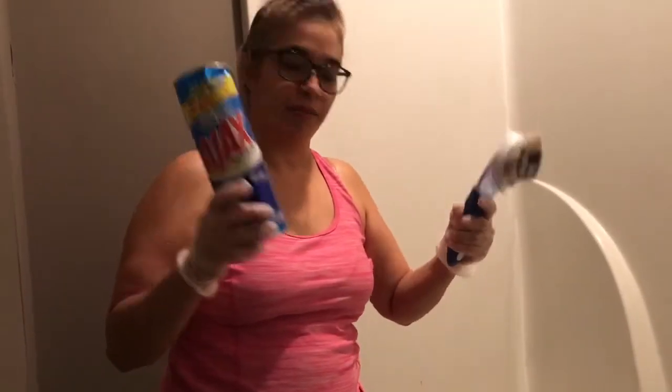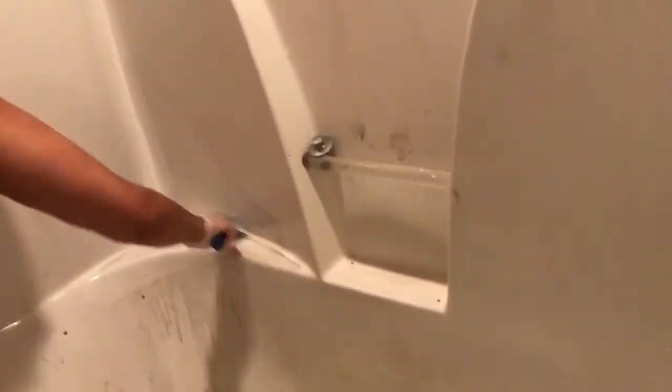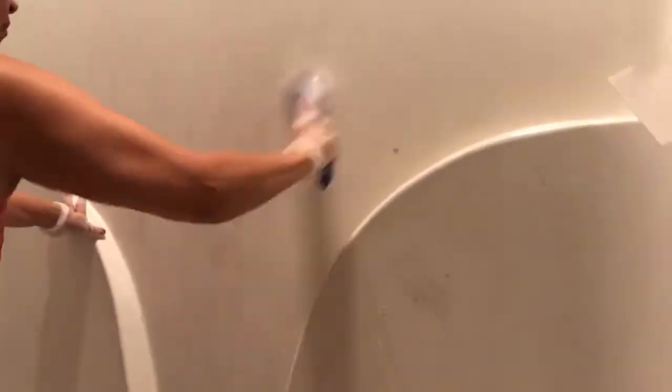We used Ajax and my trusty brush — this brush is made by Dawn. You can put Dawn dish soap inside the cavity of the brush and it dispenses as you push it down. It didn't work 100% for me, but I still love it. It has a hefty handle and I did most of the cleaning with it. It cost seven dollars — not something I'm used to spending on a brush, but it was all I could get in this little country town, and I'm happy with it.